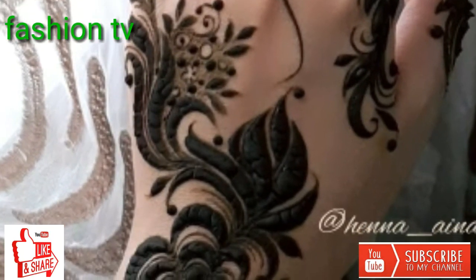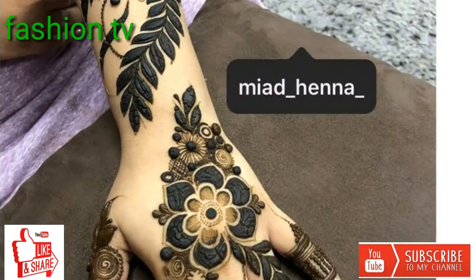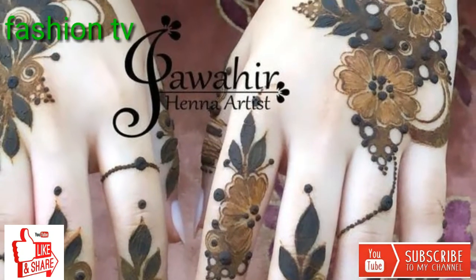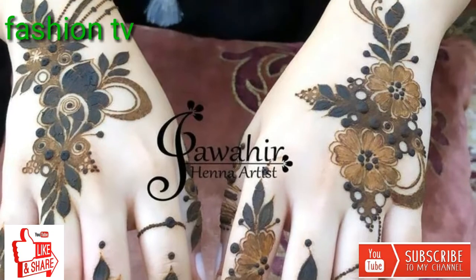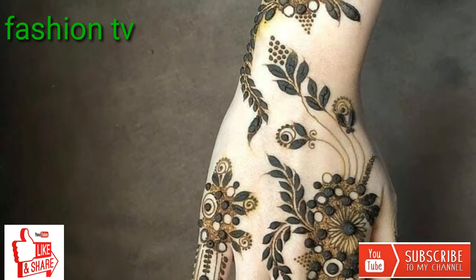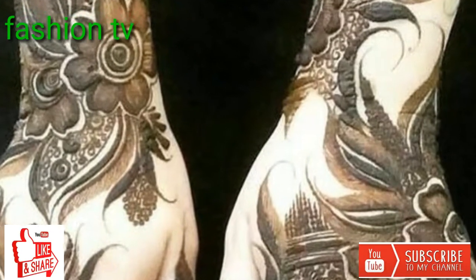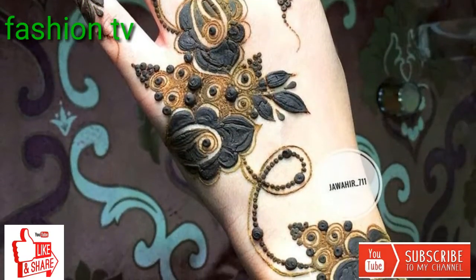Awesome mehndi art — astonishing and striking mehndi reference. I have tried my best to bring you the best and trendy collection. I hope that you will also like this unique mehndi art collection. My friends, please don't forget to subscribe my channel if you are new.